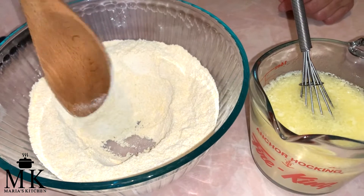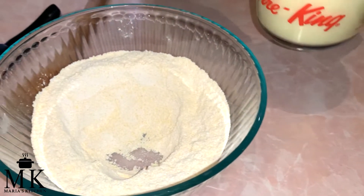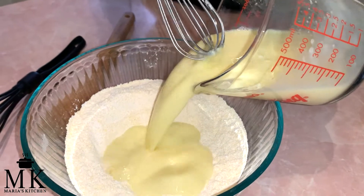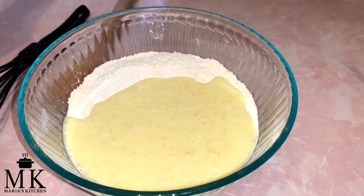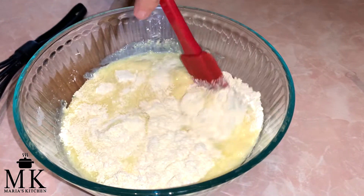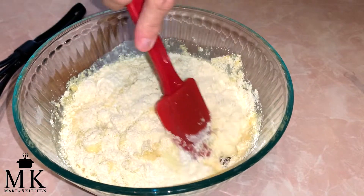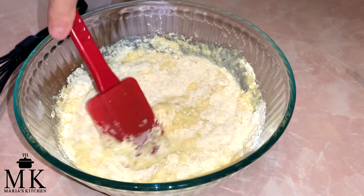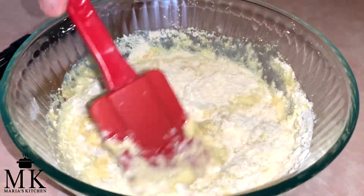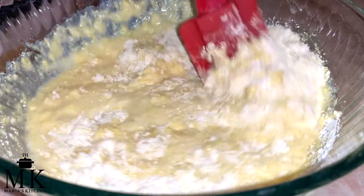I made a little well in the middle of the dry ingredients in the bowl and all I'm going to do is pour this in the middle there, and then we are going to mix this up just till it's combined and it's going to be ready to go in the cast iron skillet. Like how easy and fast was this? You can do it. I'll be right back when this is all mixed very well.